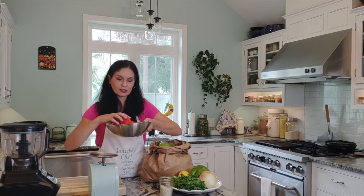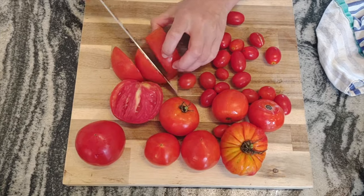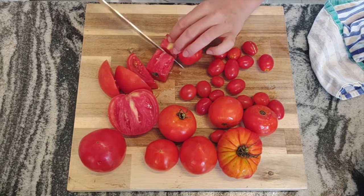Make sure you wash everything, and then simply cut the tomatoes into chunks.